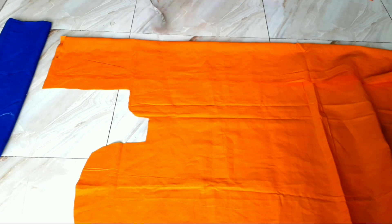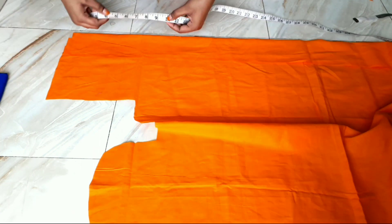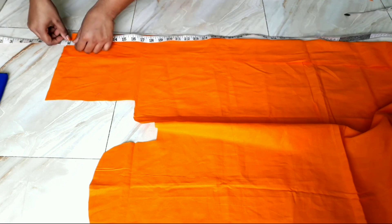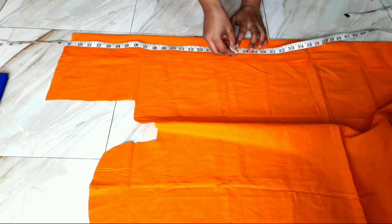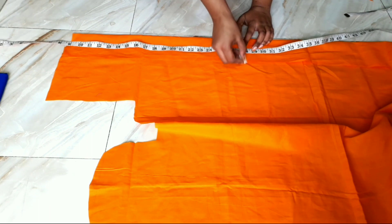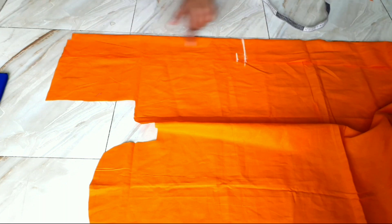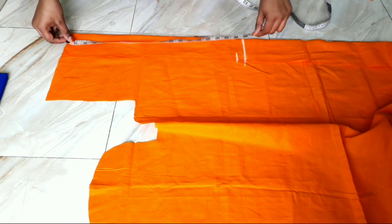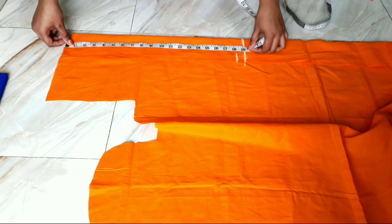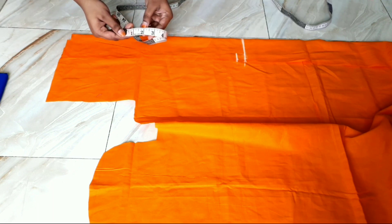From here on, we will tend to spare our seam allowance. Then we will bring the edge to the face. Remember, we will bring the edge to the shoulders no further. Then we will bring the edge to the shoulders. We will have to remove the edge to the shoulders, so there is something that is 4 inches.